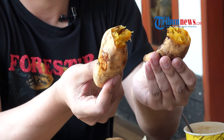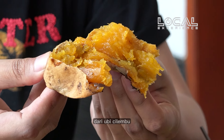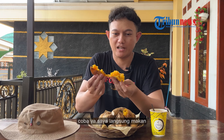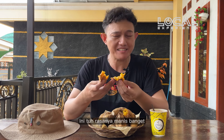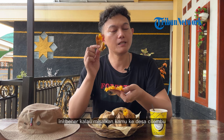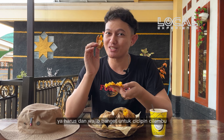Saya akan buka. Ini dia gambarannya — kuningnya dari ubi cilembu. Saya langsung makan. Bener-bener ya, ini rasanya manis banget dan bener — ini juga kayak ada madunya gitu di dalam ubinya. Jadi kalau misalkan kamu ke desa cilembu, harus dan wajib banget untuk mencicipi ubi cilembu!